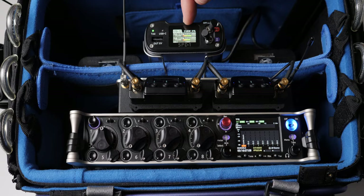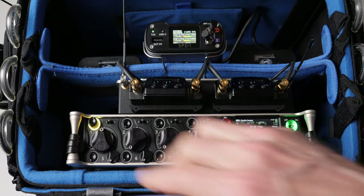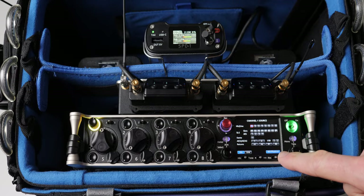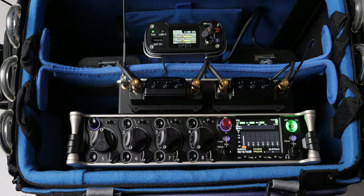First up, what is a battery distribution box? That's what the SPD-1 is. It is a box into which you can plug multiple power sources — batteries or other AC sources that convert to DC — and from there you can power everything in your sound bag or on your small sound cart.